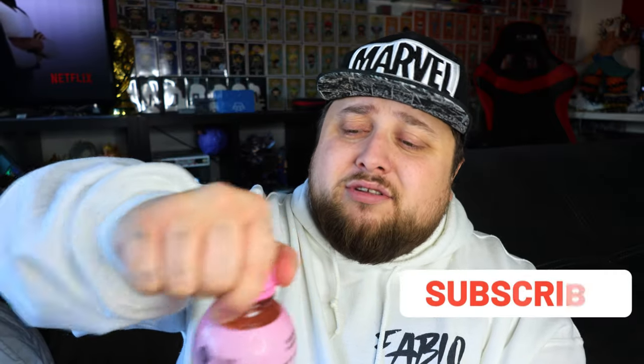I remember this is supposed to be the main flavor — the Miami Punch. I'll try the Miami Punch since it's apparently the main one, and we'll see how it tastes. Let's crack open the Miami Punch, Mars Plus by Leo Messi. Make sure to subscribe if you like this kind of video. Hmm, smells very, very sweet.